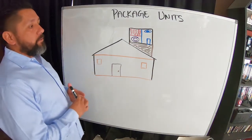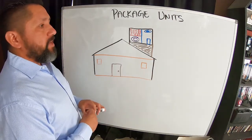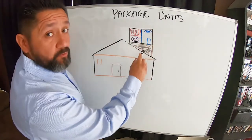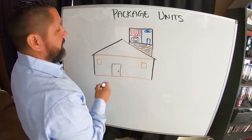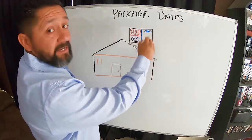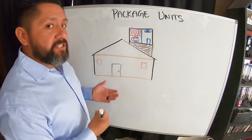Today we're going to be talking about package units. Package units are combination units that are typically located on top of a roof — almost always, 99% of the time. You have the heater burners, the blower, and the air conditioner all inside of one unit.